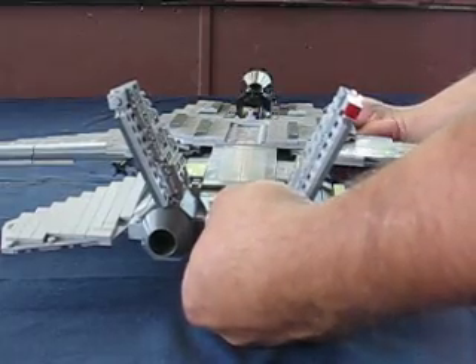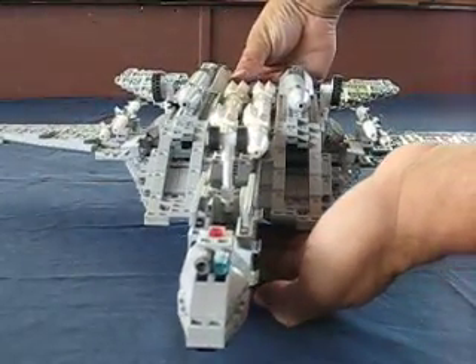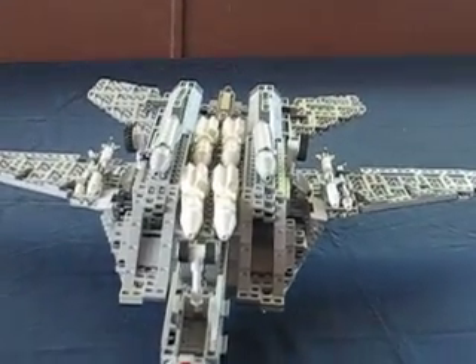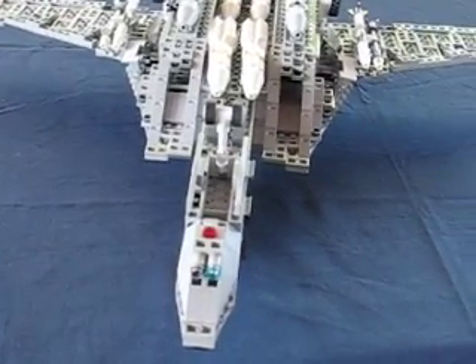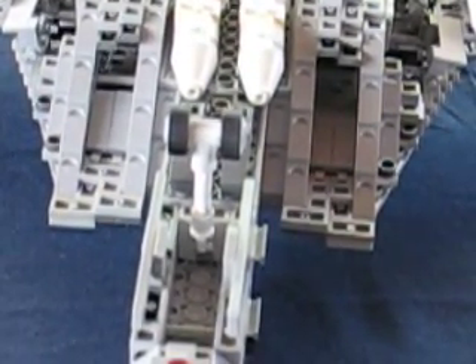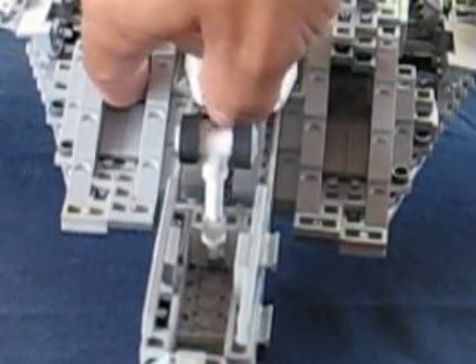I'll show you underneath the airplane. You can see it has a full weapons load: Phoenix missiles, Sparrow, and Sidewinder. The front landing gear and the intakes operate, of course. Inside, the variable intake ramps are fully functional.